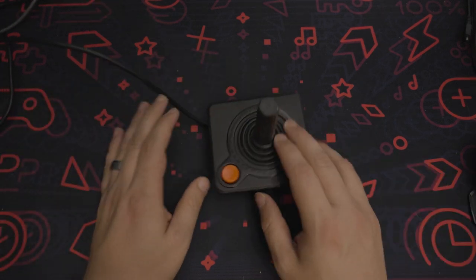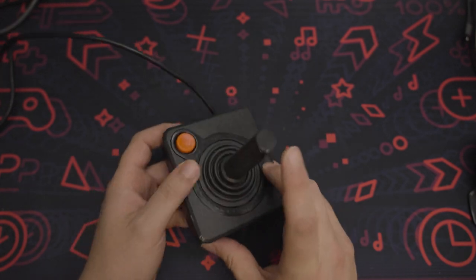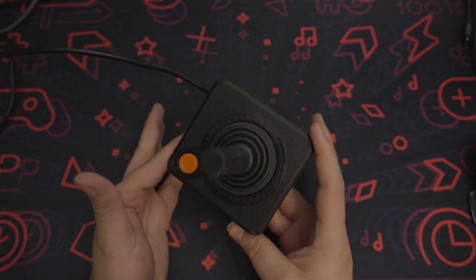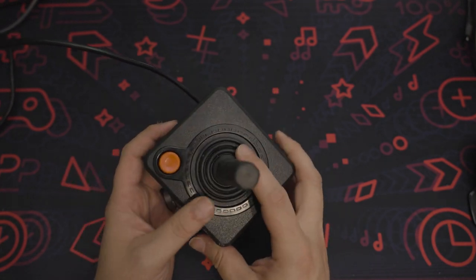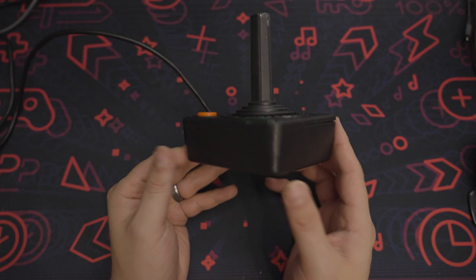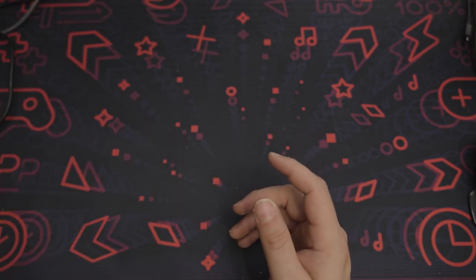Hey guys, if you're like me and you have an Atari 2600 at home with one of these joysticks, chances are you might notice that they don't work as well as you remember. If this is your first experience, you might think that the Atari 2600 joystick is kind of janky, and for the most part it is, but there are other solutions.